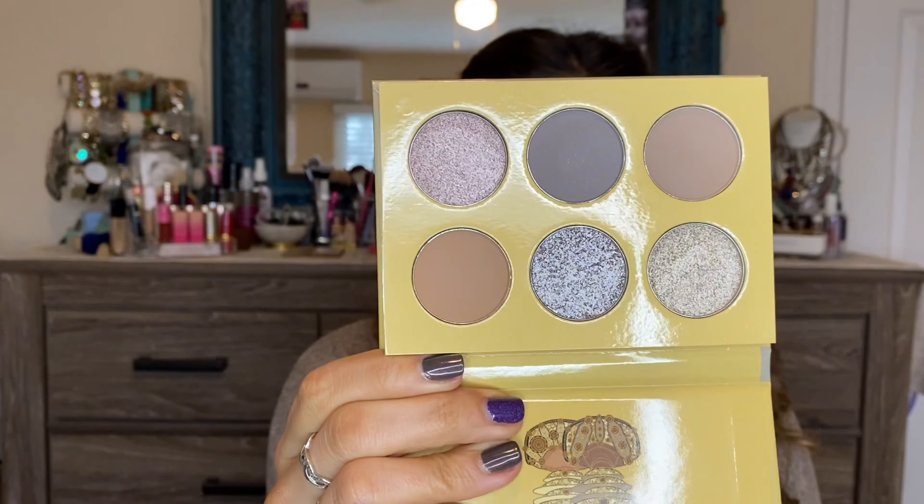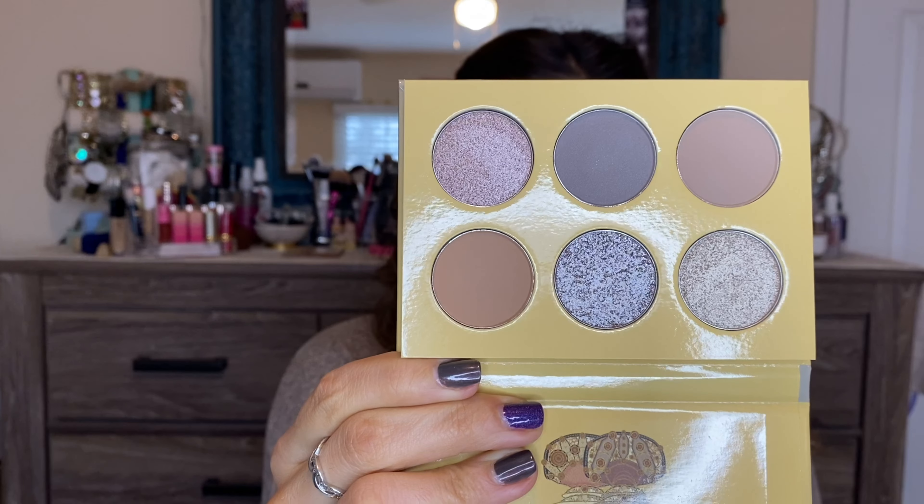I've just primed my eyes using my Smashbox Photo Finish Lid Primer in the shade Light. Since we're going to be using some of these lighter taupe shades, I figured I'd need a more even-toned base, as my eyelids are pretty pigmented. I felt with these tones the shadow would just blend into the shade of my eyelid, so I went ahead and primed.